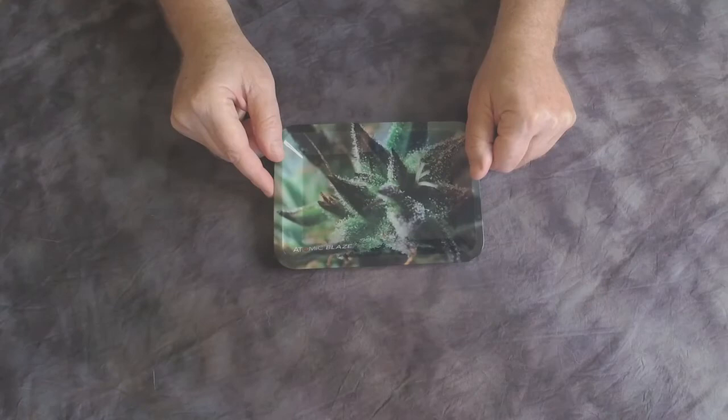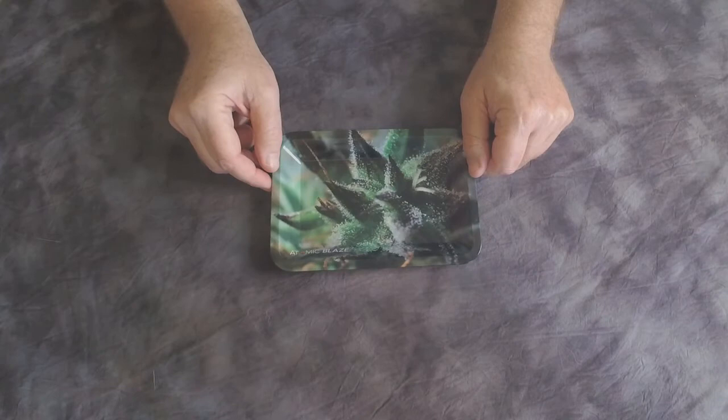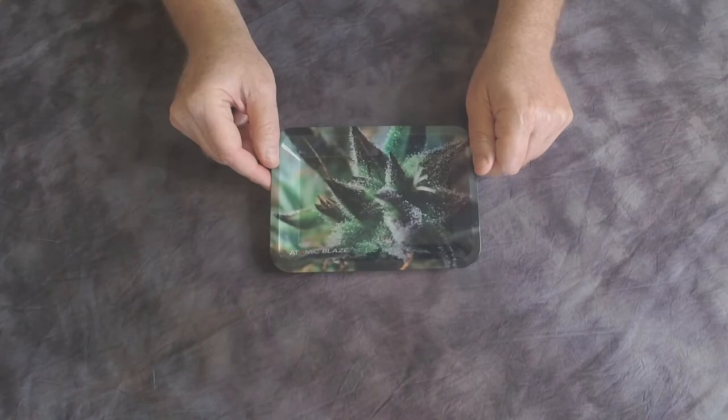This is a rolling tray for people who like to roll their own, and it's very simple to use. It is a must-have for any smoker, and quite honestly it's a great gift — everybody needs one of these so you don't have to roll on a book, a magazine, or even on your table. You have a nice tray to keep everything in the spot where you need it to be. This is the Atomic Blaze rolling tray.